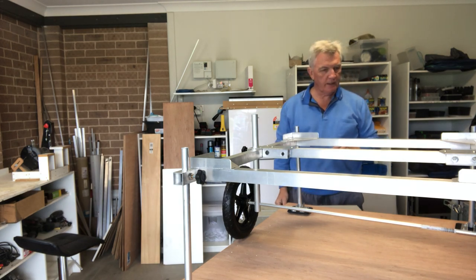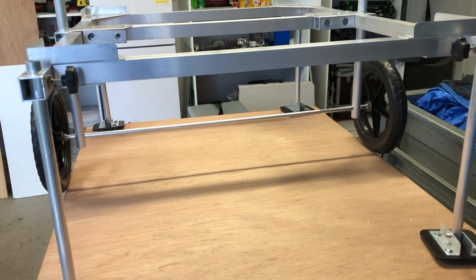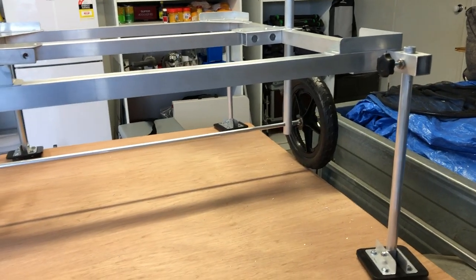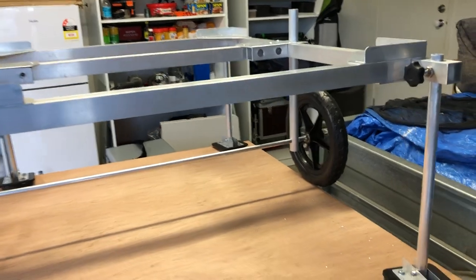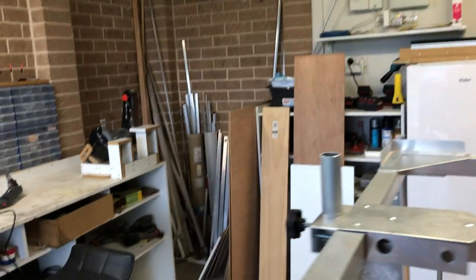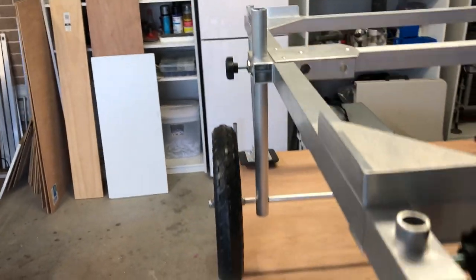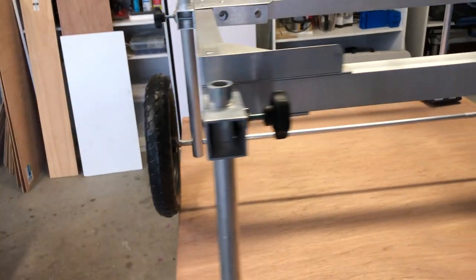Just measure up for the other wheel, and that's now everything assembled. I should mention the reason I've left the crossbar in the middle rather than just having stub axles. The reason is quite simple: if I'd gone to stub axles I would have had to make square holes to take a square section of aluminium so they don't twist around and go out of true.